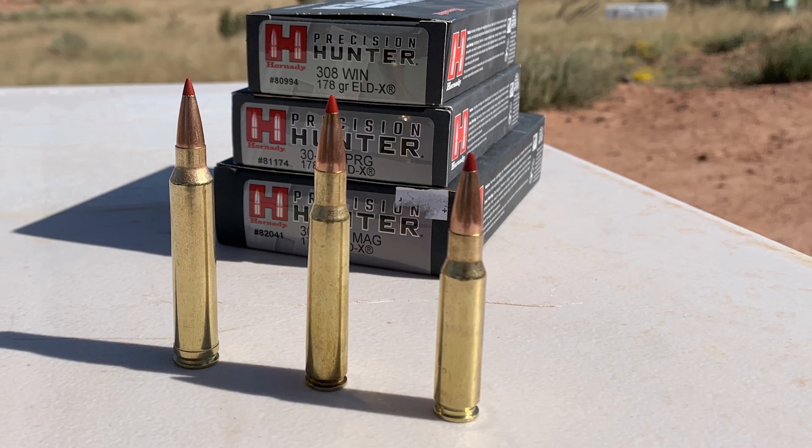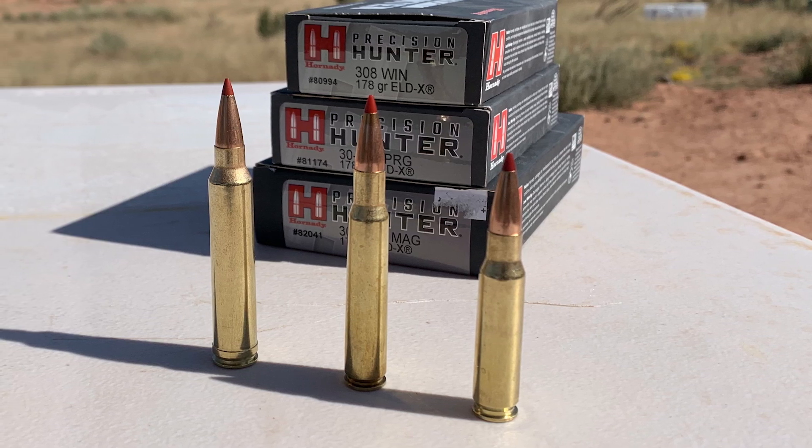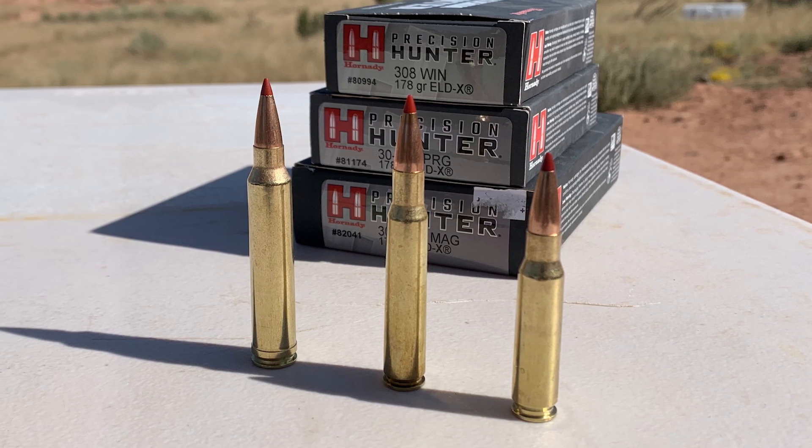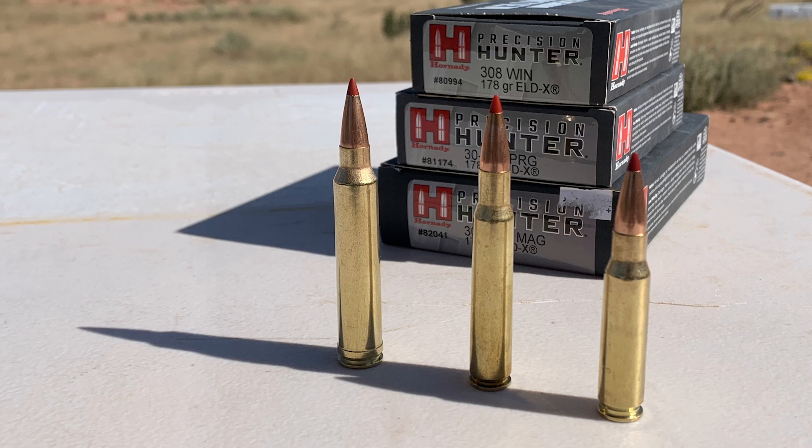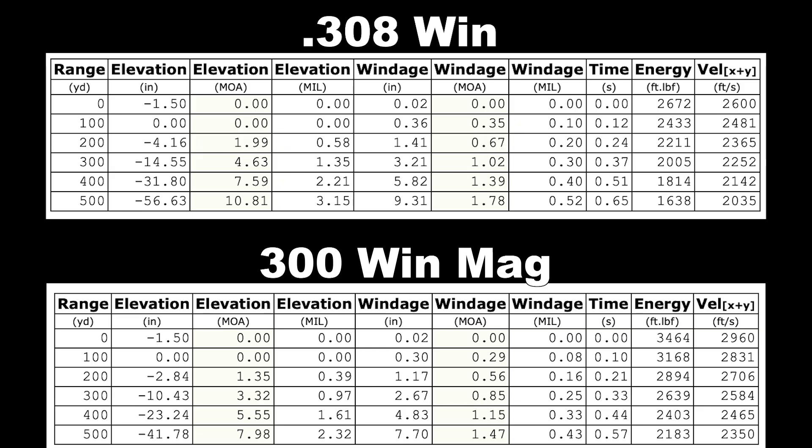This isn't so much a comparison video as it is a demonstration of speed and energy. We're using the same projectile — a 178 grain Precision Hunter bullet by Hornady — so the only difference between the two cartridges will be the velocity. We'll be testing out to 500 yards, which should give us over 500 foot-pounds of energy difference when hitting the clay. Let's see if we can capture the energy difference and the projectile. Off to the range.